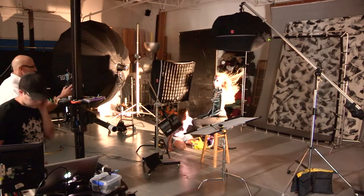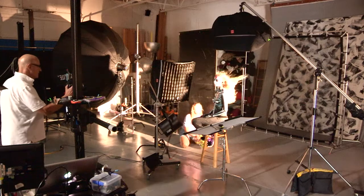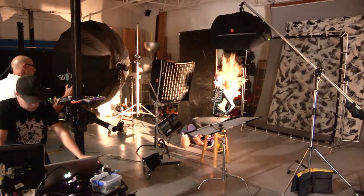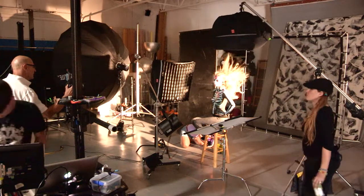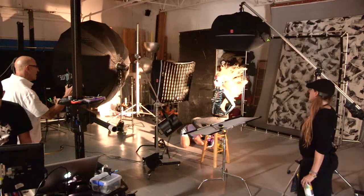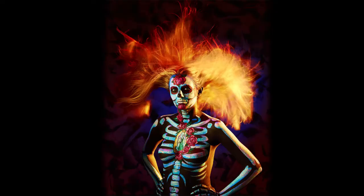We used a combination of a fan and a leaf blower to get motion in our model's hair. We also used a No More black screen from California Sun Bounce to reduce the contrast of our background. I also included a blue gel on the background to give it more dimension.